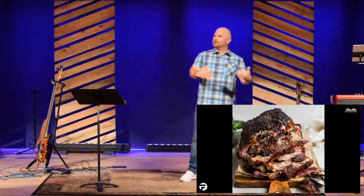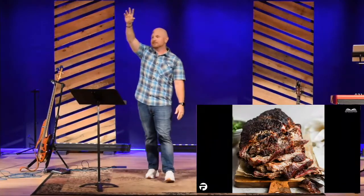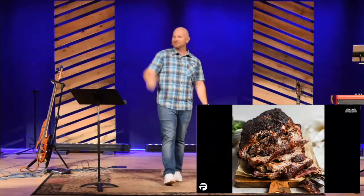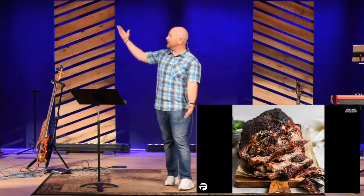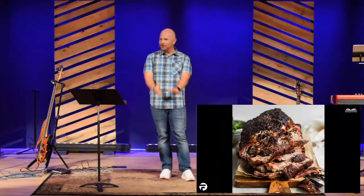But if you are a griller or a smoker, you know that there are certain things you have to do to make the meat right. Any grillers in the room today? Any barbecue smokers? It's a little different. So if you're going to make some delicious pulled pork — let's say you're smoking a pork shoulder — it's going to be cooked differently than if you're going to make some pork chops.